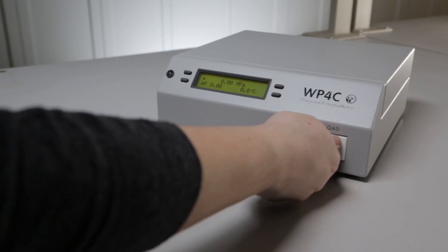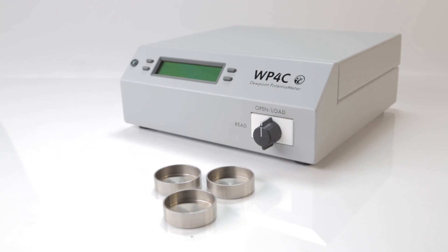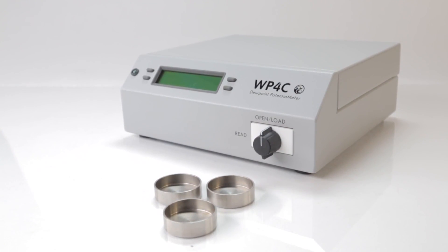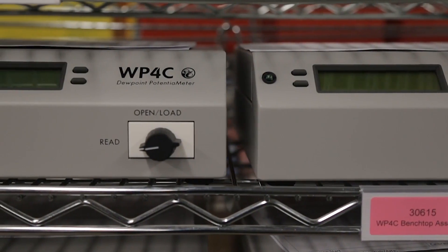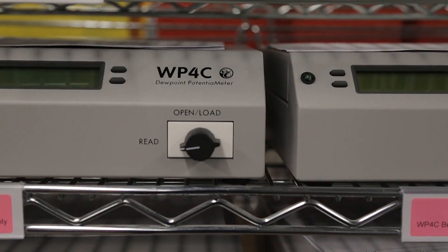We were determined to make the WP4C capable of accurate water potential measurements in this zone, but pushing its functional range up was a huge challenge. To get that measurement, we needed to measure temperature to within a thousandth of a degree. Improvements in components and an overhaul of the electronic sensor system delivered better temperature resolution, and one of our research scientists discovered a way to linearize the calibration so with a simple offset correction, we can dial in accuracy to better than plus or minus 50 kPa.